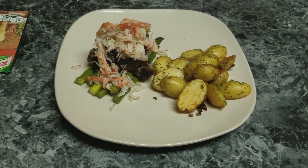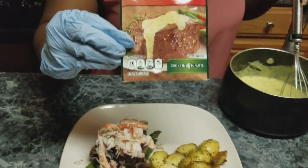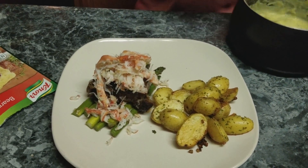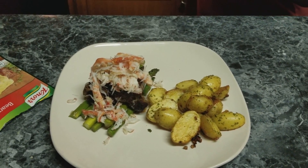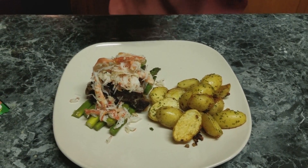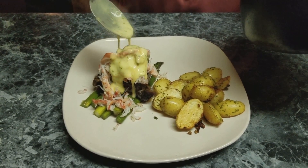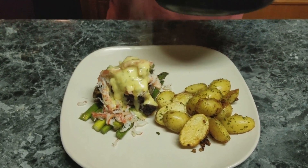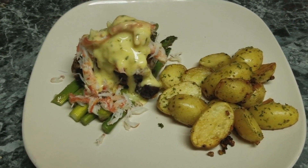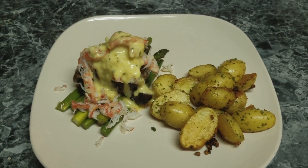I made some béarnaise sauce — well, I actually just used the packet and followed the instructions on the back. Kept it real simple. I'm going to drizzle some of this over the top, and then add just a little bit of extra lemon juice over the whole thing. Voilà!